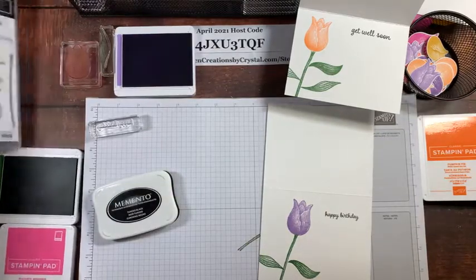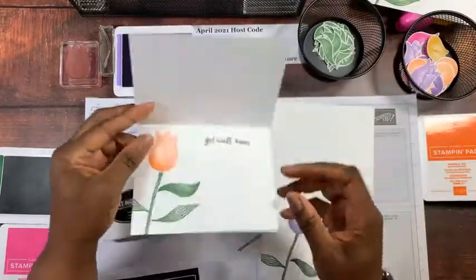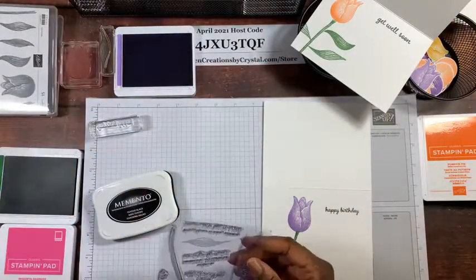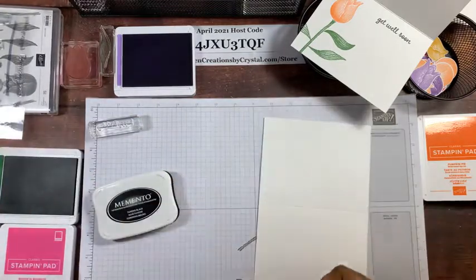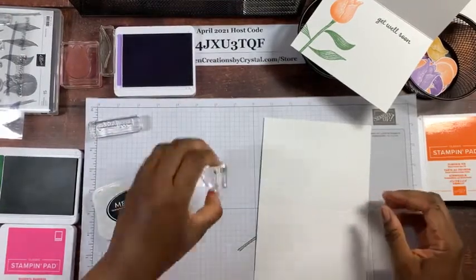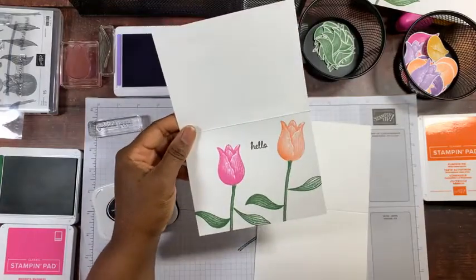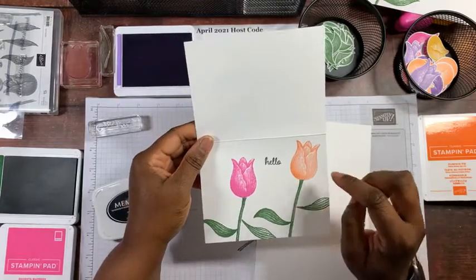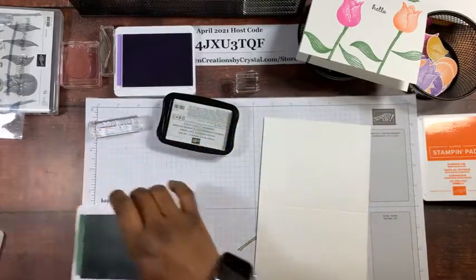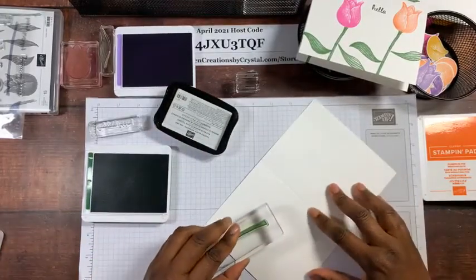We need 'Hello' for the outside. So that's the inside done — here's the sample and here's what we just did using the same basic idea. Now we'll do the outside. This stamp says 'Hello' — I'll use my A block. I'm going to put the hello on after I do my flowers, because the flowers take up more space than I realized, so it was easier to do the flowers first and then add the sentiment.